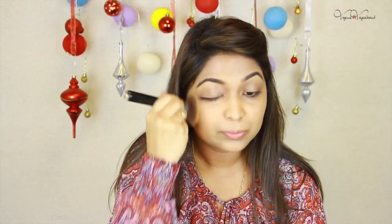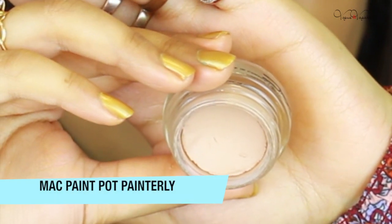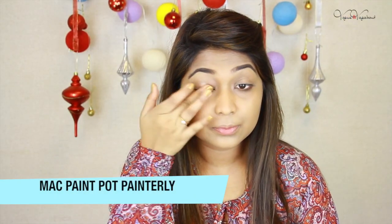I applied my most favorite foundation brush, the Sigma F.E.T. Kabuki brush.